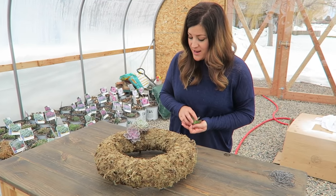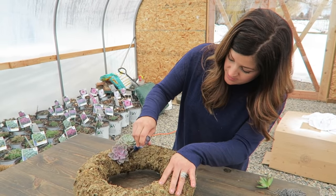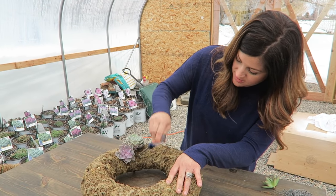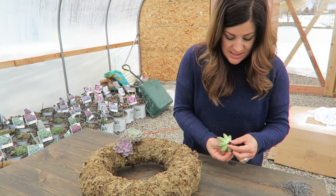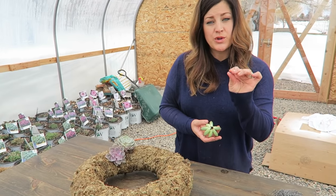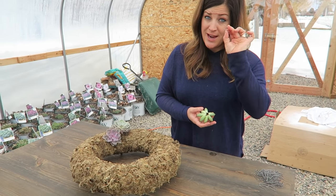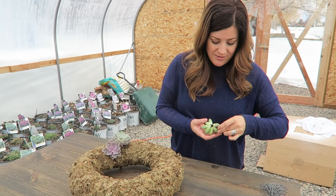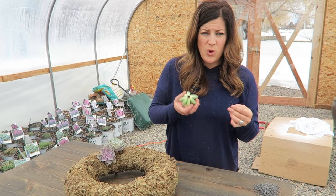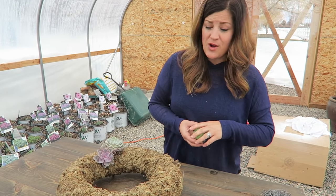So I put the first two succulents in. The way I do it is I use a screwdriver to make a hole in the wreath form, and then I've got my cutting — some of them don't have very long stems, so for those I use greening pins. You can find them at the craft store or most garden centers. You just kind of help guide these in and hold them in a little bit tighter with the pins, and that's all you have to do — just do that all the way around the wreath.